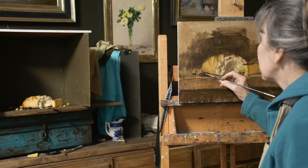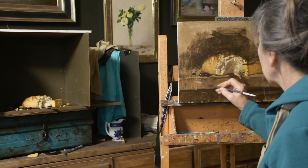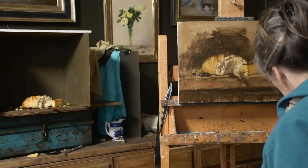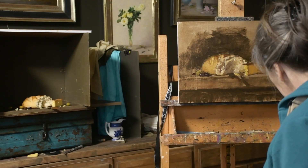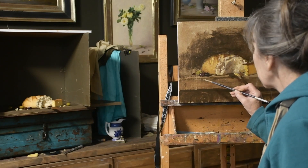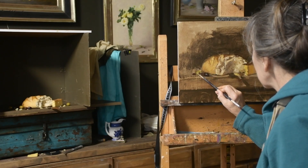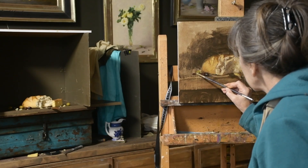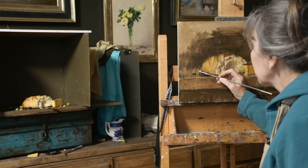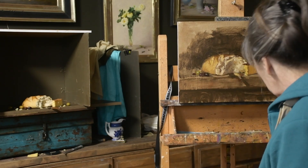Now I'm putting on the highlights of the olives — they're so shiny. In order to get something really shiny you have to have a good amount of value change between the area around the highlight. The more you blend it out the less shiny it is, so I'm trying to keep a good value change there. I'm using a small sable tech flat, I think a number four or six.